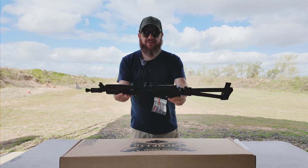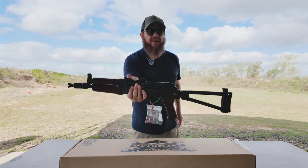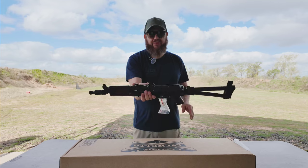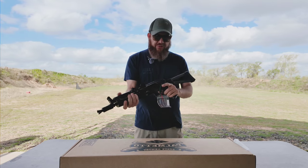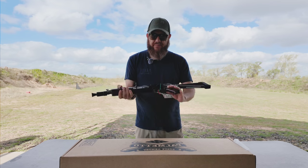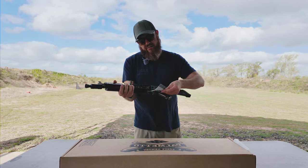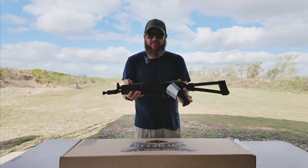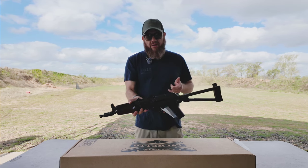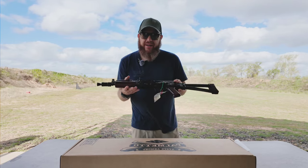Man, it looks really good. I don't know why they make them so oily but this thing is super oily — from all the videos I've seen of everybody posting these, they come super oiled for some reason. I'm really liking it, it feels solid. I'm gonna knock these little inspection tags off — inspected by number 10, whoever that was.